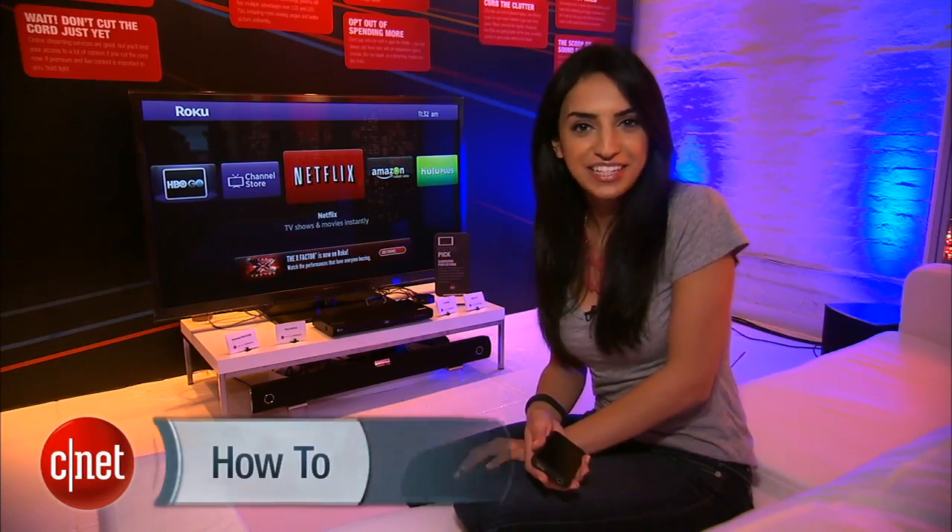So sit back, relax, and start using your iPhone as your Roku remote. For CNET.com, I'm Sharon Vakman at CNET Gotham.